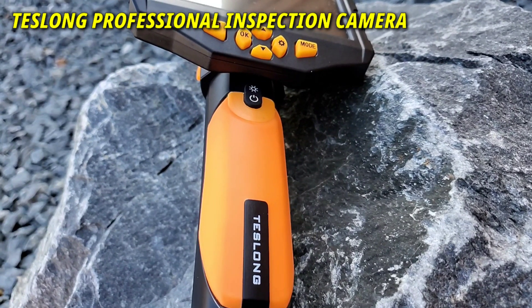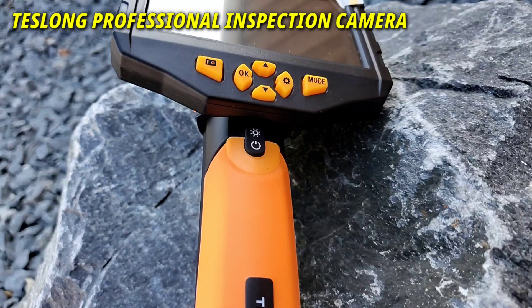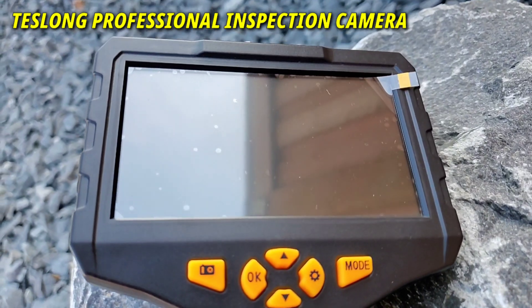Hello everyone, welcome to my channel. Today I have the pinnacle of professional inspection cameras, also known as a borescope, for a full in-depth review. Let's get started. As always, everything is time-coded for your ease to browse around various topics.